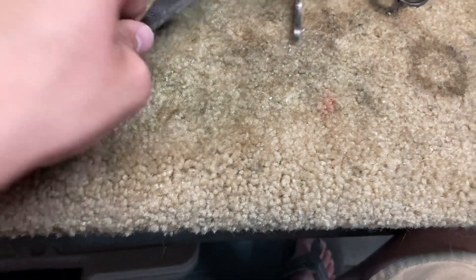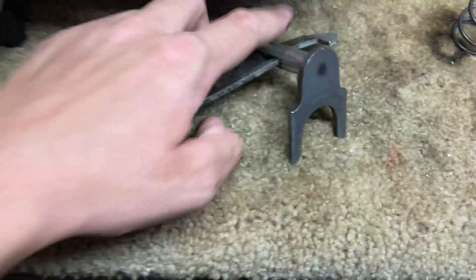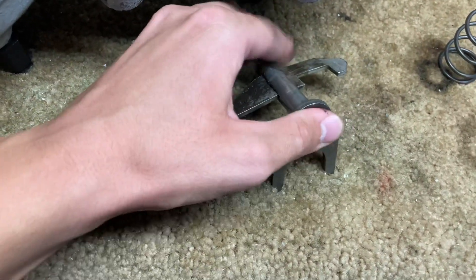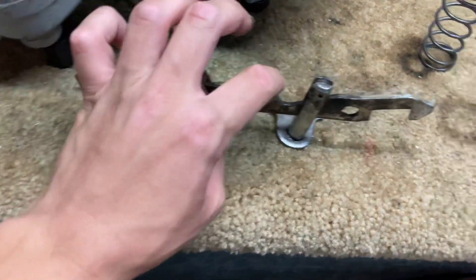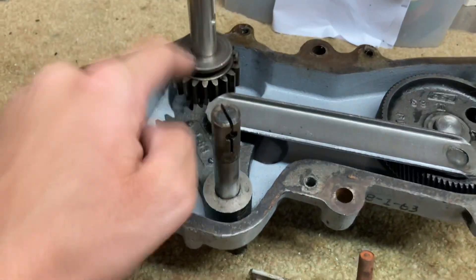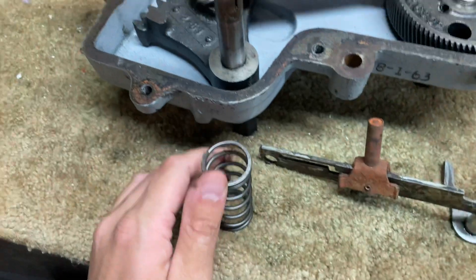Basically, the shifter fork goes into this cam bar like this. The wigwag engages and pushes it this way, and since this dips here, it causes this to drop down, which causes this gear to drop down. If I move it like this, it engages like that — the spring puts pressure on it and causes it to engage. That's how it works.